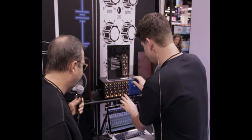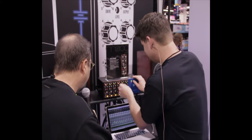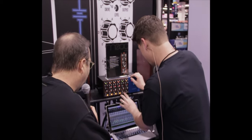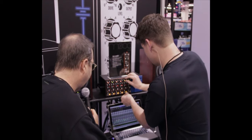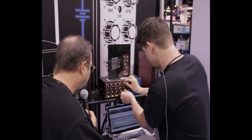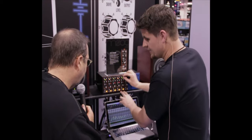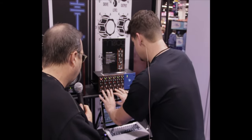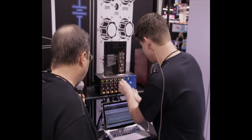Now here's the bass guitar. It's subtle but it's really additive to the bottom of that bass. Yeah, there's definitely a lot of difference there.